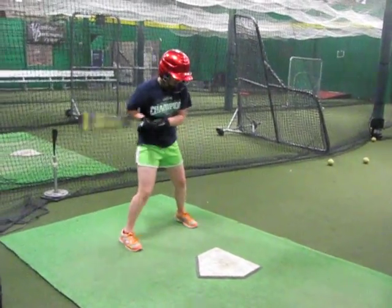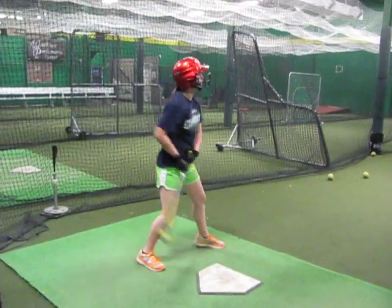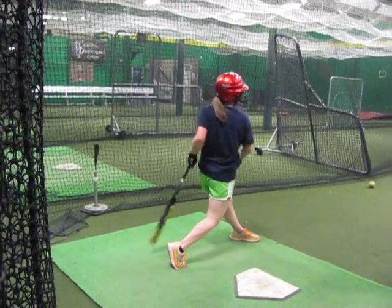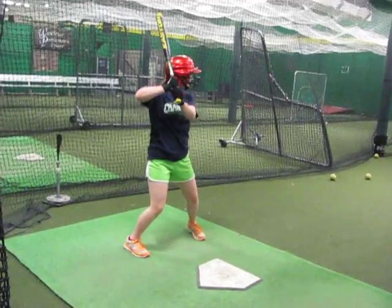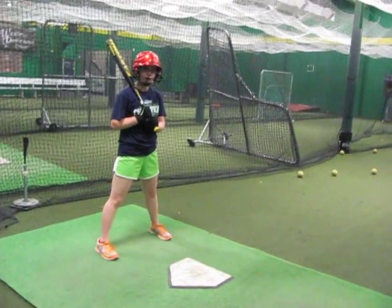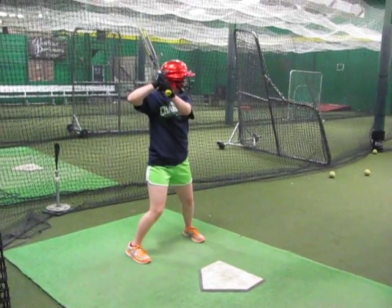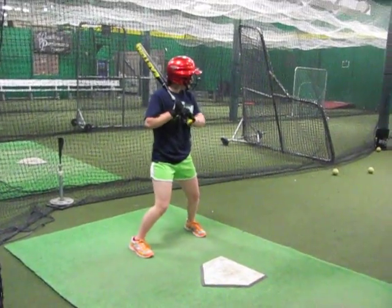I love it. That's great though — you went that way, then up the middle, and then pulled it. That's great. You're starting to identify where you're going to go with it.